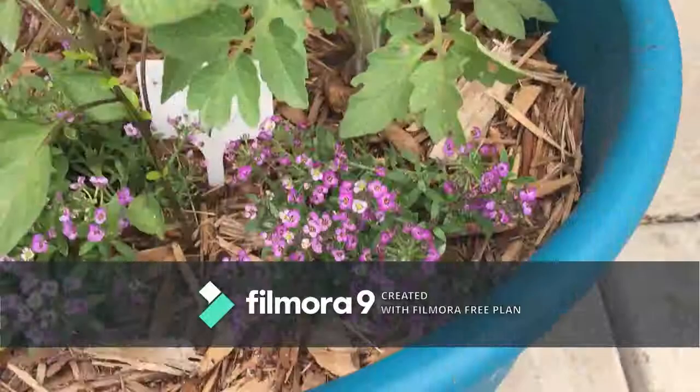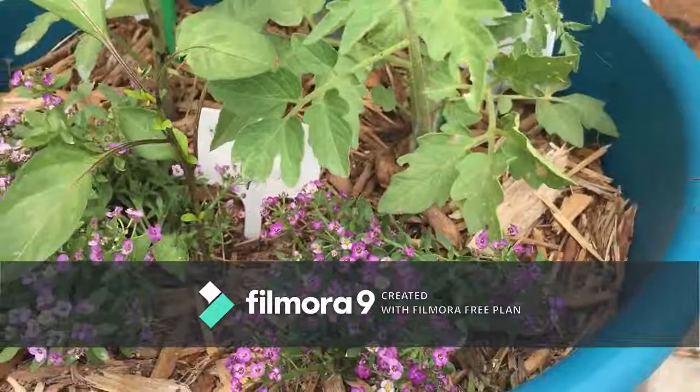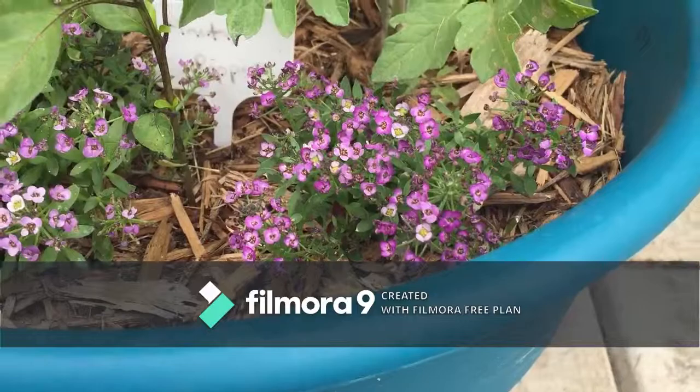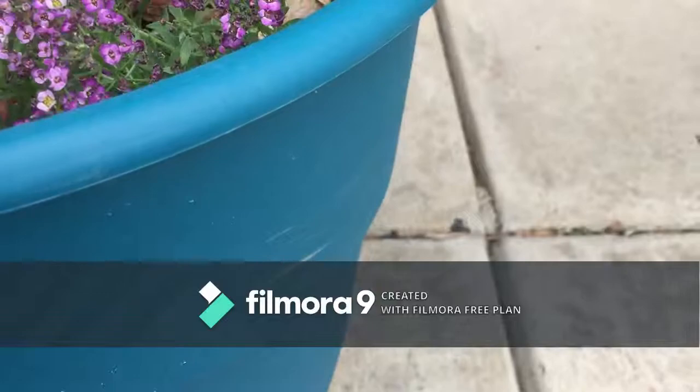This container here has been getting hit the most with the bugs. Yesterday I came down and right in here there were just swarms of little gnats. I got those taken care of with rosemary essential oil diluted in water, but that was kind of when I was like — you know what, I'm going to have to get some chemical help, because I can't risk my plants all being eaten to death.